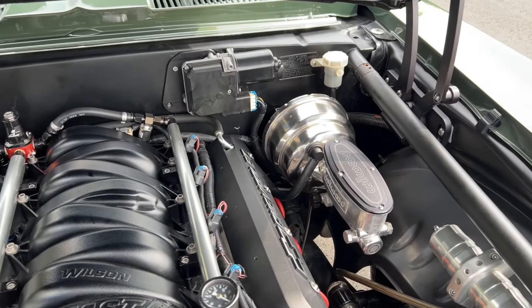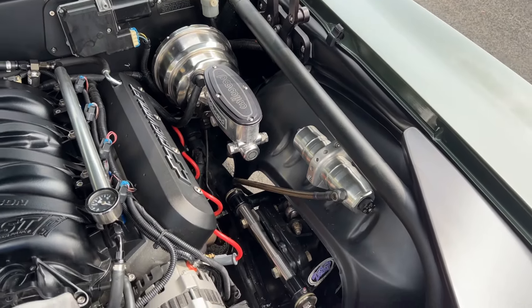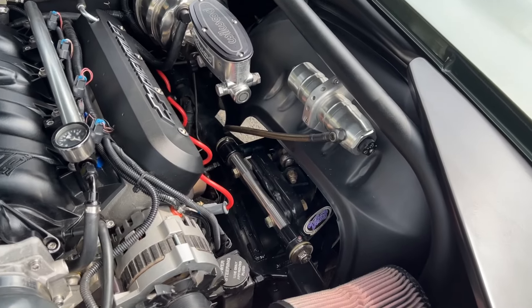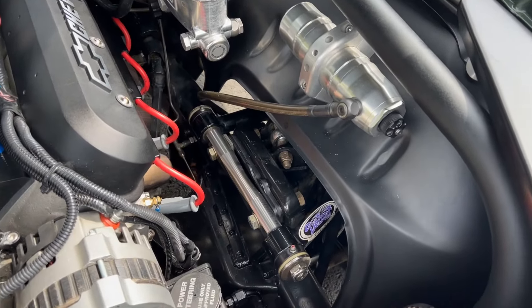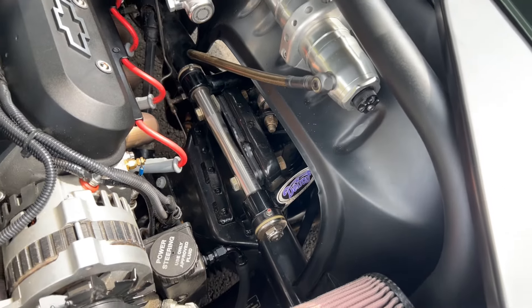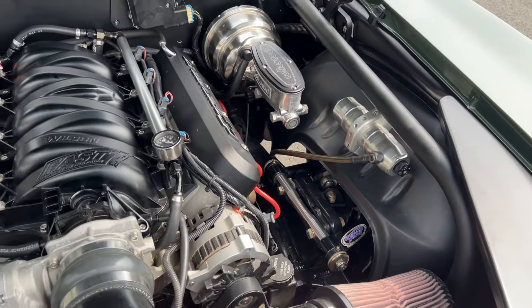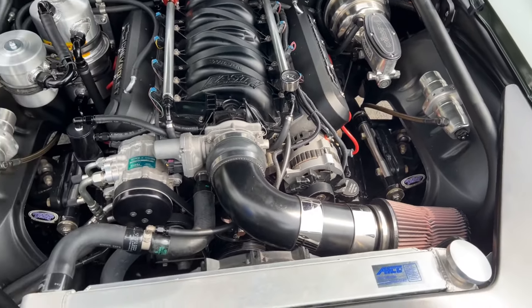You also have the dry sump system that comes with the LS7 engine. The roll cage runs through the engine bay and is mounted to the chassis, keeping everything nice and stiff so this car can perform like it should. You do have the Detroit Speed suspension up front with coilovers and remote reservoirs — you can dial in the suspension with that little black knob. There's also an aluminum radiator with an electric fan.